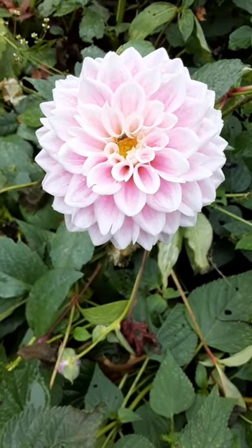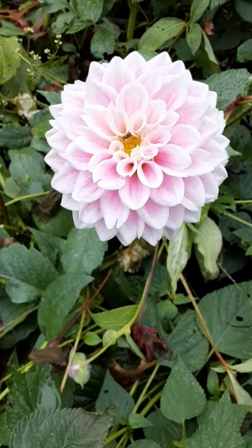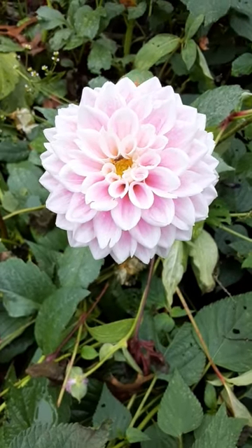Hey friends, I was just out here checking on things in the garden and I see I have a tarnished plant bug in the Sweet Love Dahlia, so I thought I'd do a close-up on this bug.